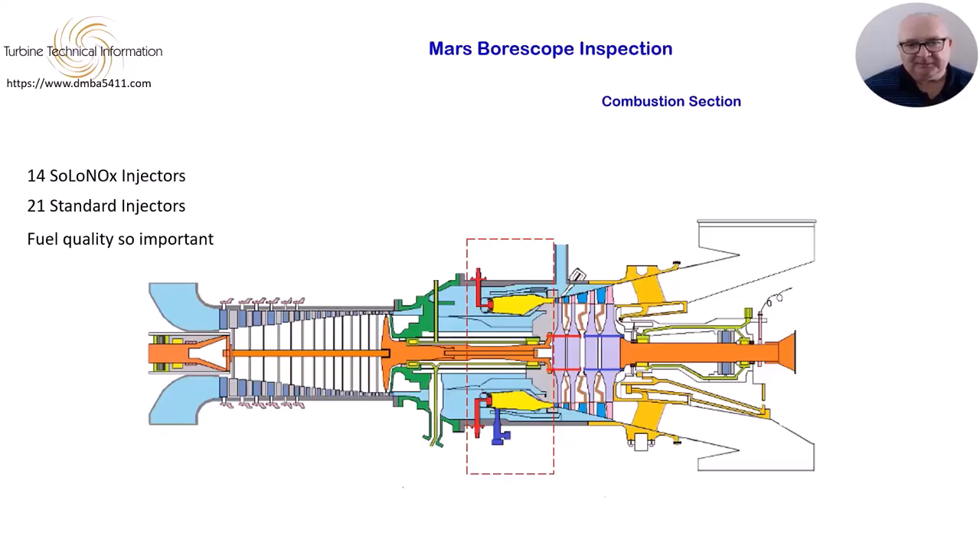A common problem with gas fuel is sulphur in the fuel. This can be very difficult to remove, as it often passes through filters before coming out of the gas as the gas expands entering the combustion chamber. This deposit of sulphur can affect the movement of fuel valves. Sulphur, when mixed with other chemicals, can cause hot corrosion, which will be discussed later.